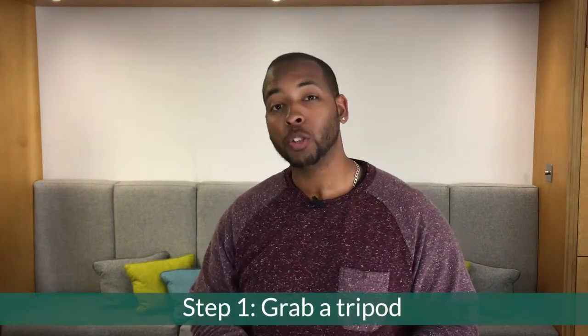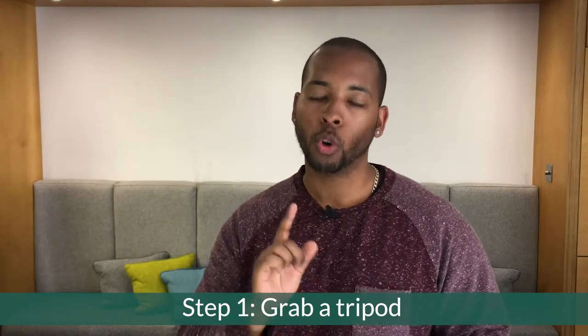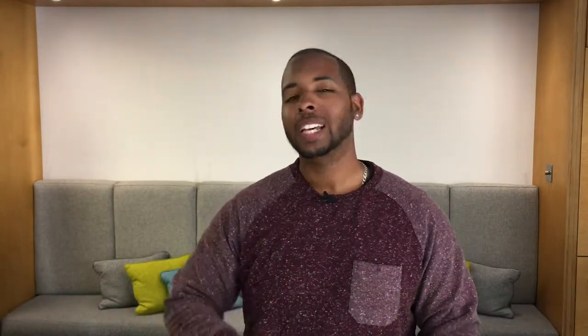Whether using a phone or a handycam, the first thing that is going to be useful to you is grabbing a tripod, especially if you're taking photos on your own. The last thing you want is an amateur-style selfie photo with your arms in the shot, or the picture to be blurry because the camera moved just as the shot was taken.